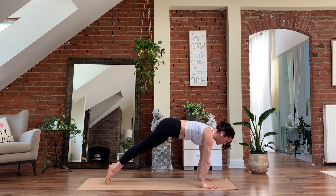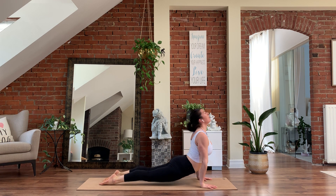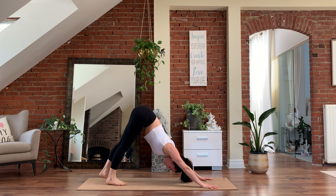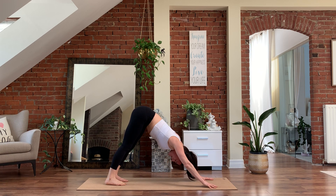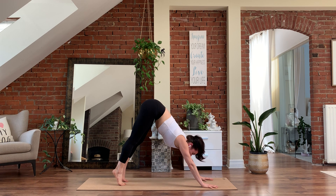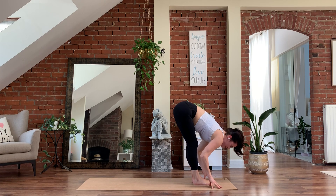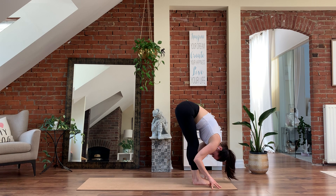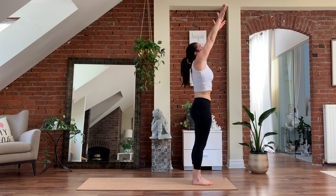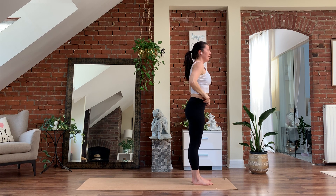Holding here, one breath. Exhale, chaturanga. Inhale, up dog. Exhale, hips up and back — down dog. For five, four. Spread your fingers, pushing into the finger pads and knuckles. Three, two. Lift the heels on one, look forward, walk to the top of the mat. Inhale, halfway lift. Exhale, belly to spine, fold forward. Push into the feet, reach the arms forward, stand back. Palms touch overhead. Exhale, hands down through heart center.